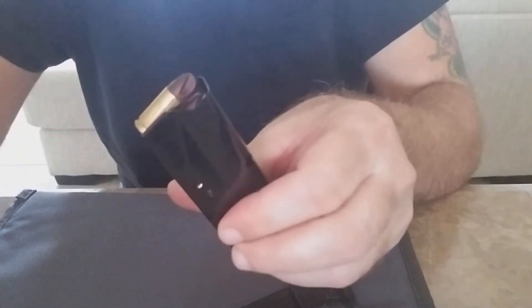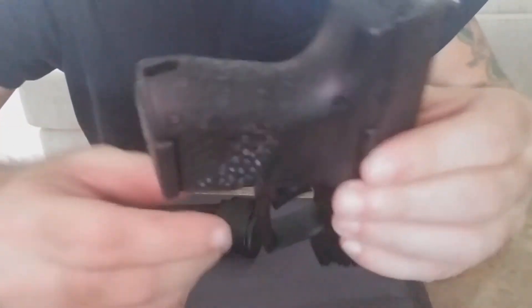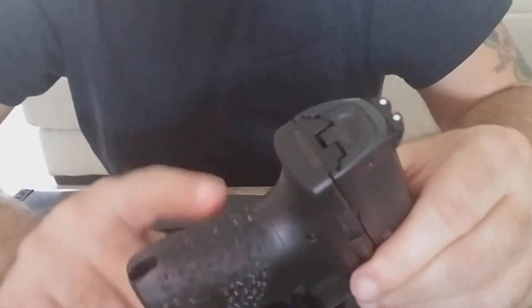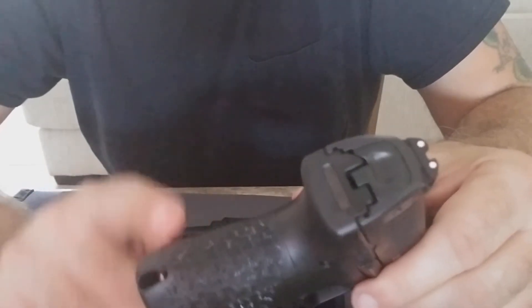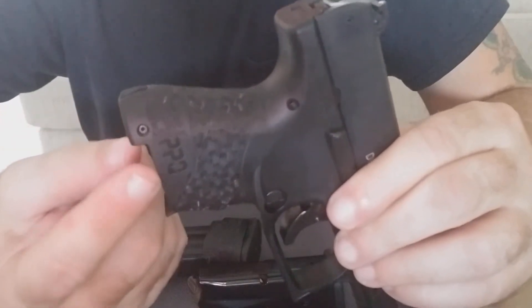Here's the small one — you can see right now it's coming out a lot easier. What I had done is changed the back strap. Let's drop that mag out. This gun comes with two back straps — the medium one is on it by default, and then there's a large. The way you swap it is to knock out the roll pin and pull off the back strap.